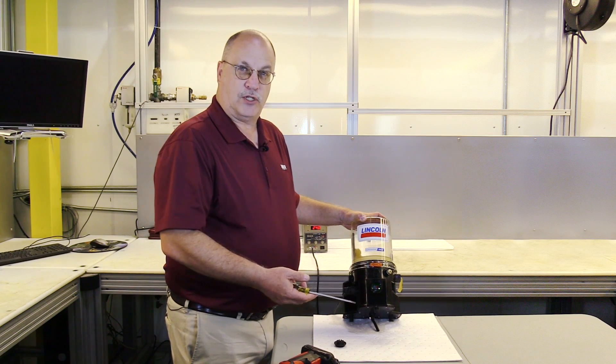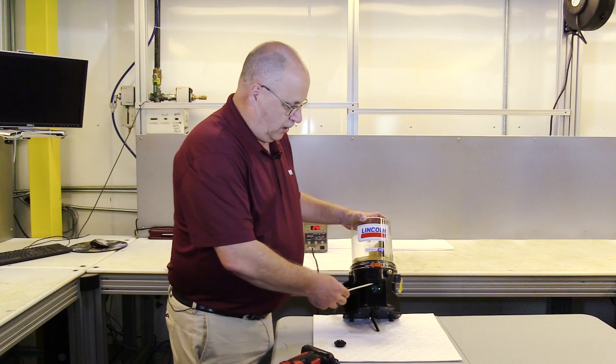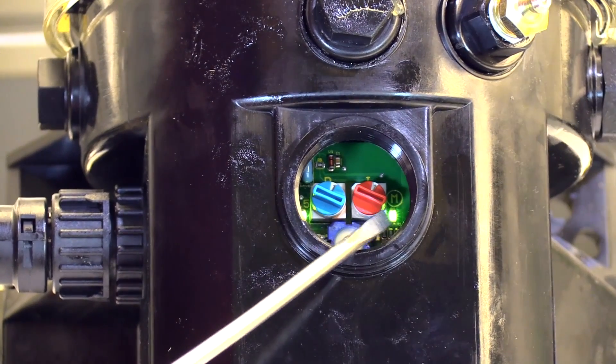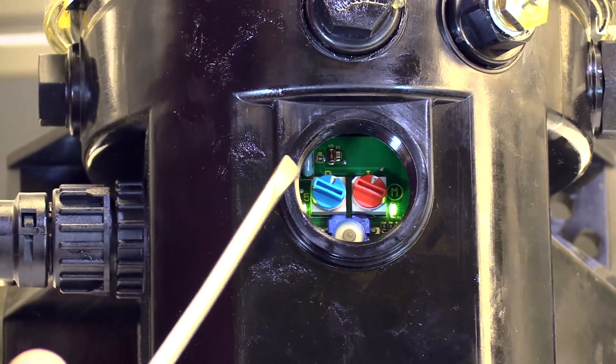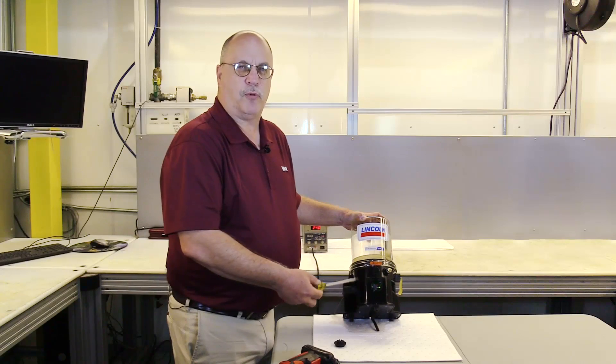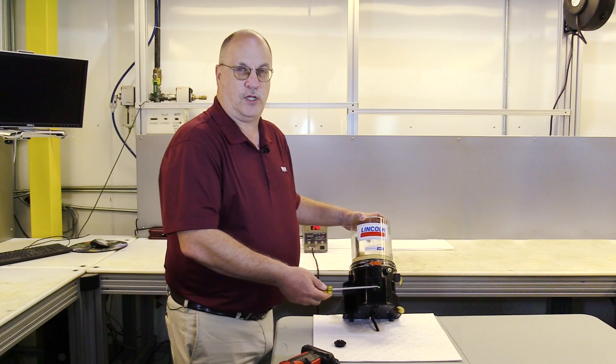At the end of that pause time, we would have an operation time off the red dial. This particular one is set for one, so it would be two minutes. The pump would run for two minutes every hour and dispense a certain amount of grease.